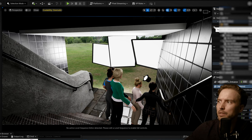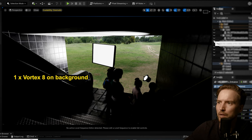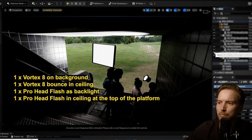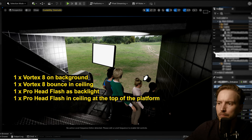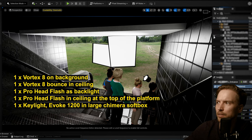Let's try this again looking from another angle with the lights off. We see the background, bounce in the ceiling, then the backlight, then key light number one and key light number two.